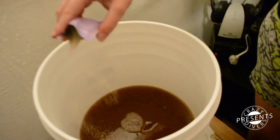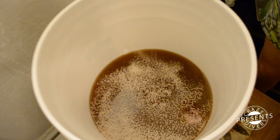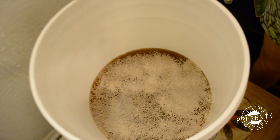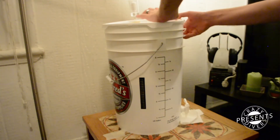And finally we added the yeast. 2 weeks later...